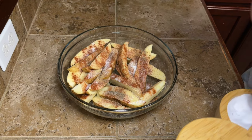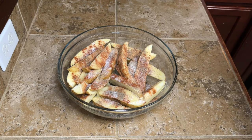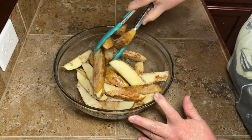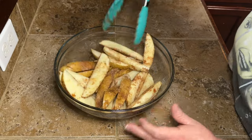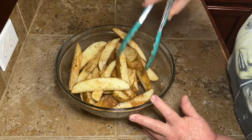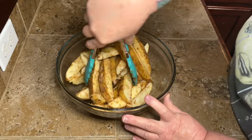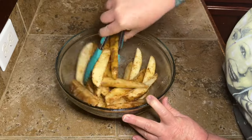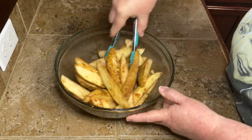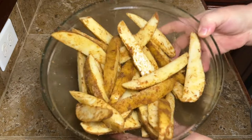If you don't know what to put on them, try garlic, onion, salt, pepper, and a little paprika. Once you get your seasonings in, mix the potato wedges all around to make sure they're all coated. Because we dried them off and added a little oil, the seasoning should stick really well. If you mix them up and feel like you need more seasoning, go ahead and add more — they're gonna turn out fantastic.